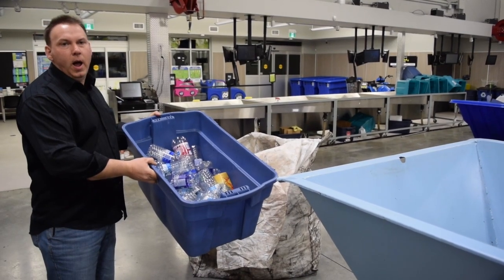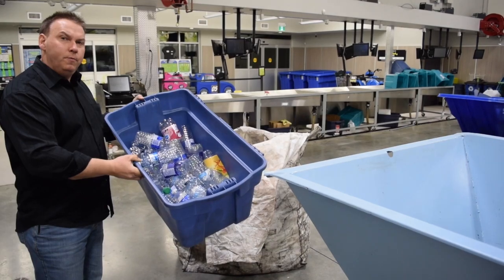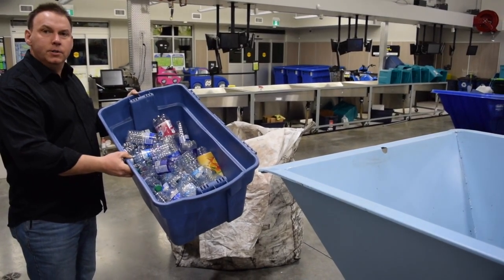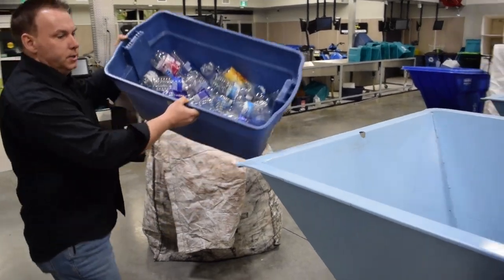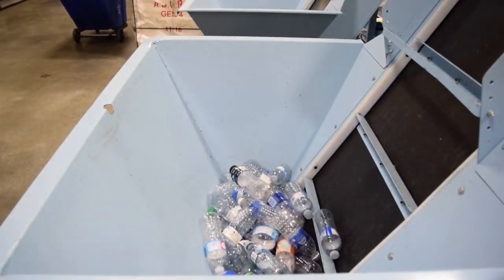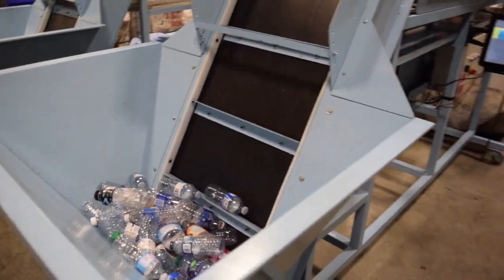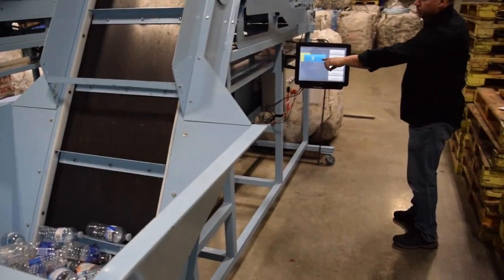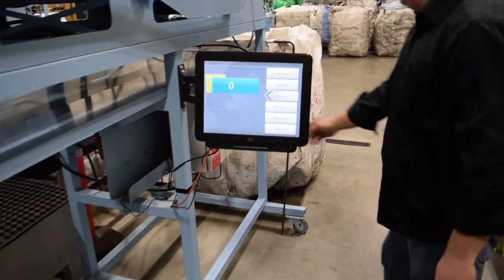You're obviously wondering how accurate our RC counter is. I've pre-counted 50 PET containers. Let's just see how accurate the RC counter is. The presets are on zero and set to the PET count. Let's start the machine.